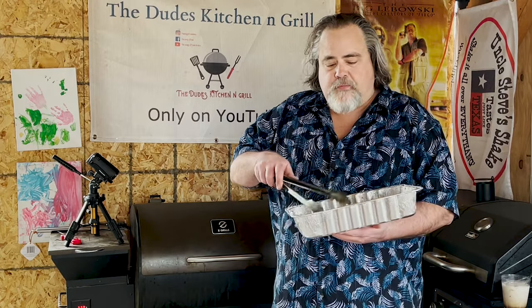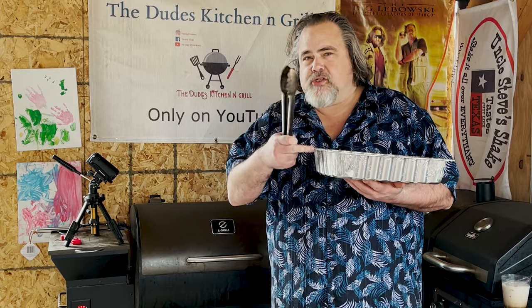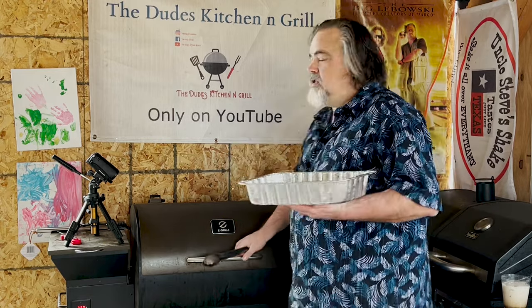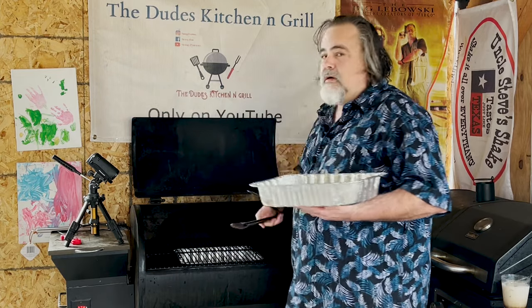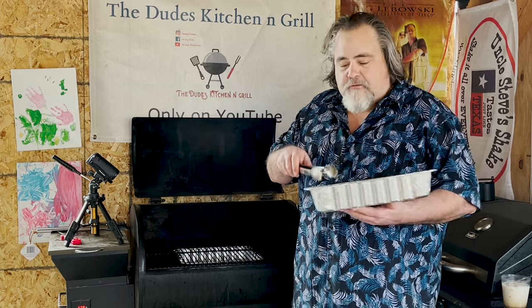I'm going to turn the smoker on to about 325 degrees and then we're going to put them down on the smoker and let these things just sit. Our smoker's up to 325 degrees. Now it's time to put our pork shoulder on here, aka burnt ends. I have a pan underneath to capture the drippings — the fats and everything that come off — so I can use them later. Cook them up at 325 for 45 minutes.